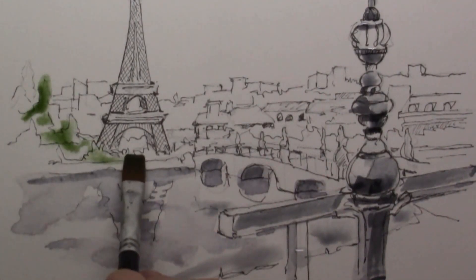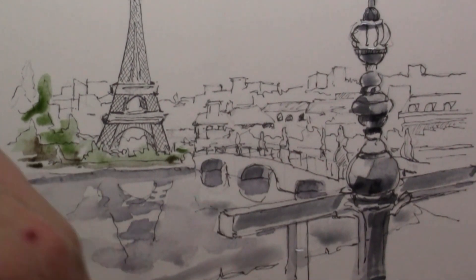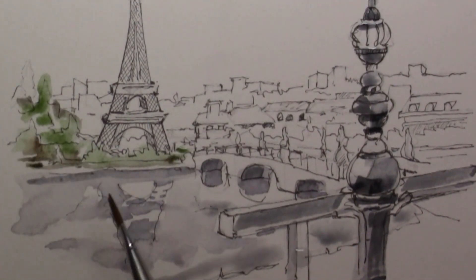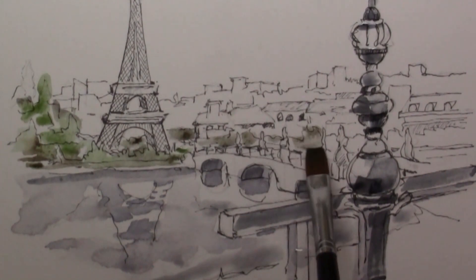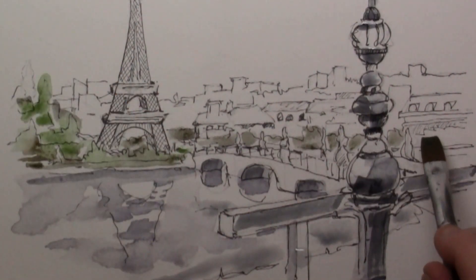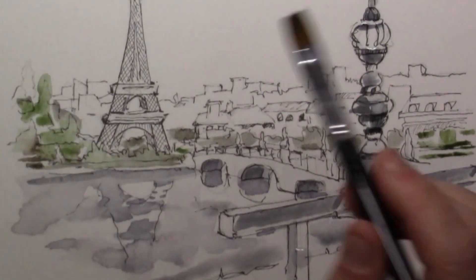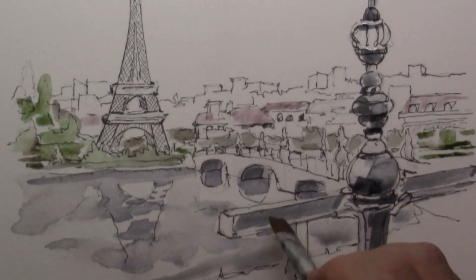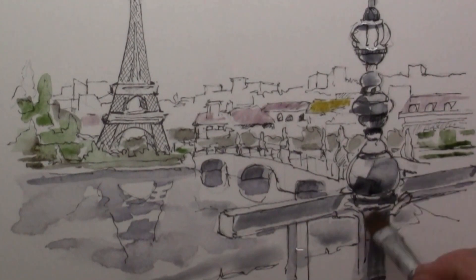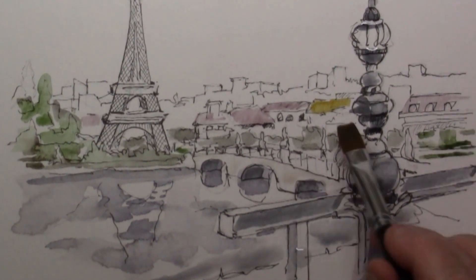For the trees around the Eiffel Tower I'm using some green and some burnt sienna, which is a very dark brown. Because I'm using quite a lot of water, the pigments will keep mixing together as they sit on the paper. The water is slowly soaked into the paper and the pigments will keep blending together, so I simply paint quite quickly and then just see how those pigments work together.